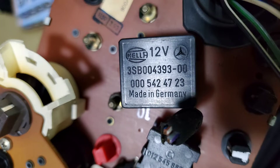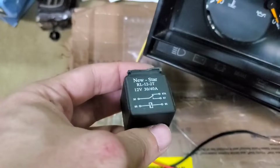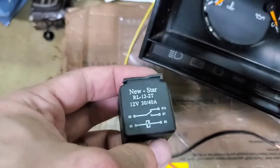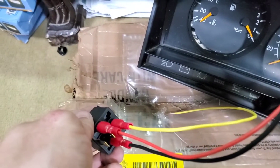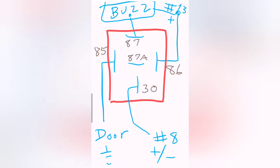You also need a regular relay to work as the AND-gate logic switch, meaning all three events must be active: headlight on, ignition off, and door open. If the three events are not met, the circuit will not activate.